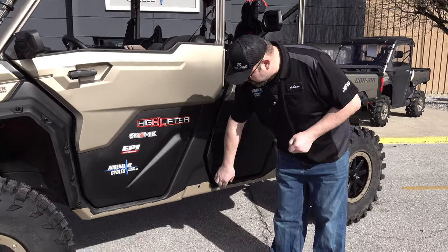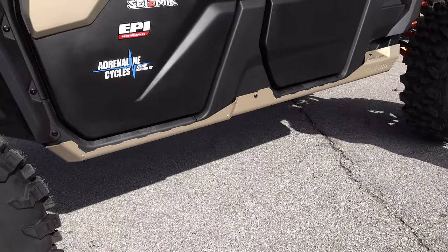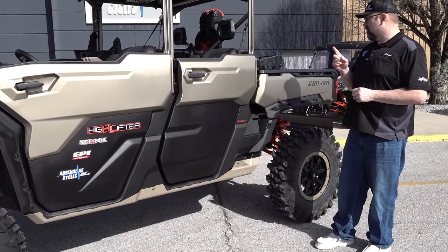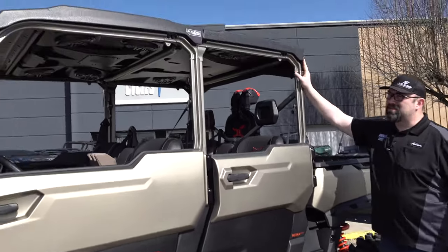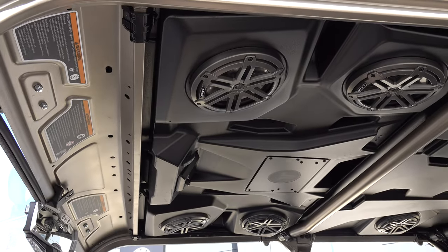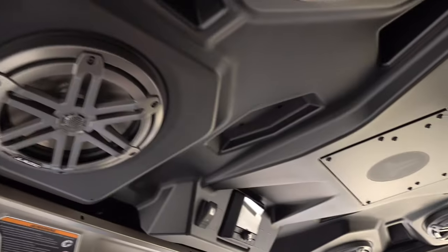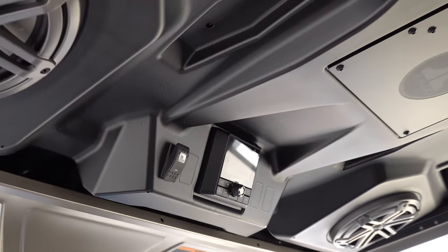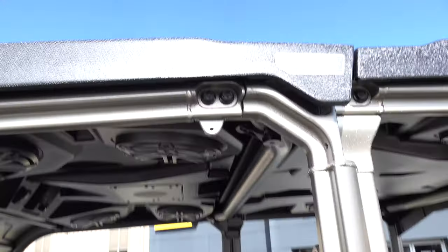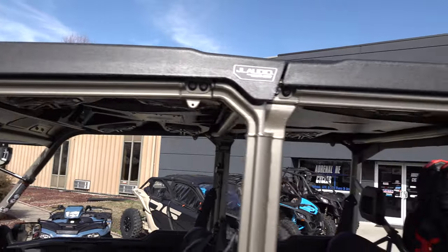Coming back here, you'll see we did powder coat — these are normally black on the XMR, but we wanted to make it stand out a little more than the average XMR Defender, so we powder-coated those in the gold color. Looks really good. One other thing we did is put a nice audio top. This is a BRP top — works out really nice, got gel components in it, extremely loud, and has color LEDs in it. It's got a power on and off button so you don't have to worry about running your battery dead. It's injection molded so it's really durable — it'll take a lot of abuse and hold up really well, unlike some of the fiberglass tops out there.